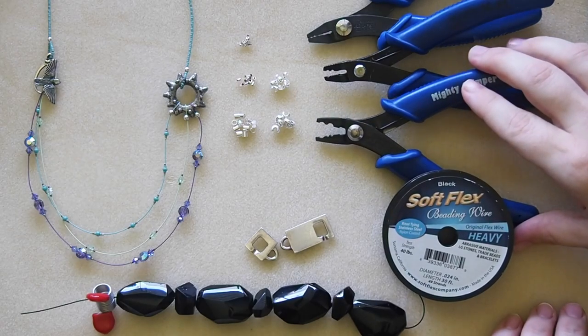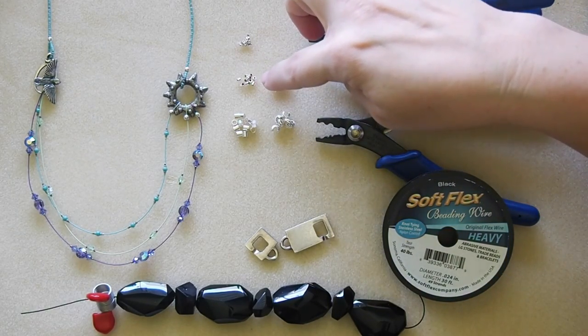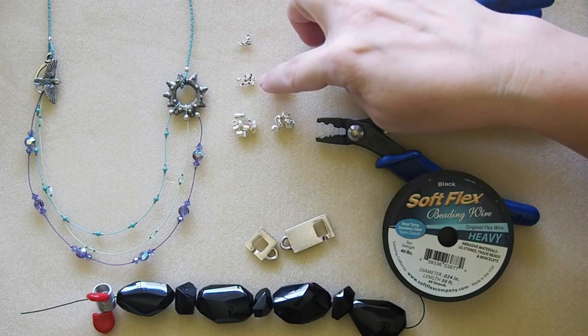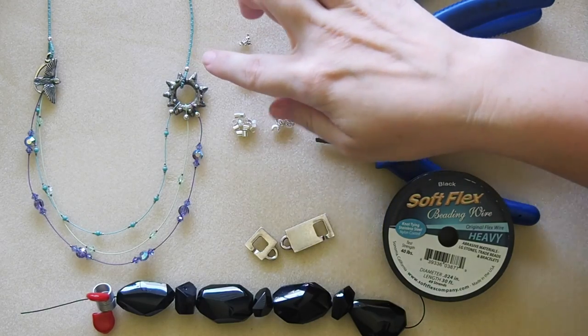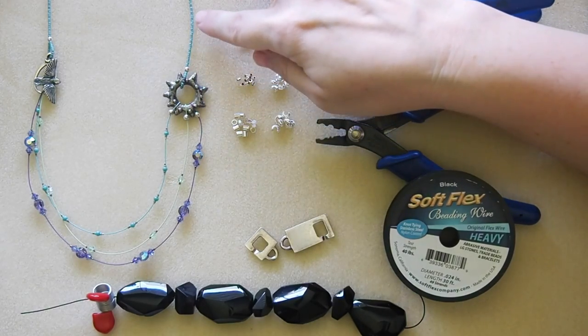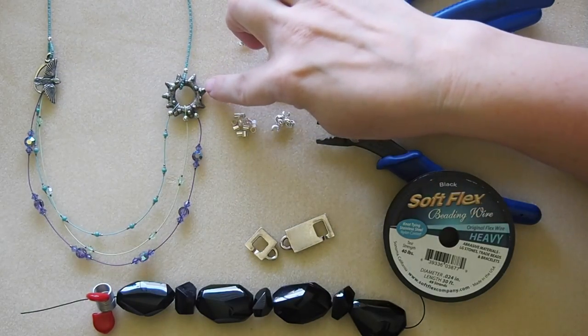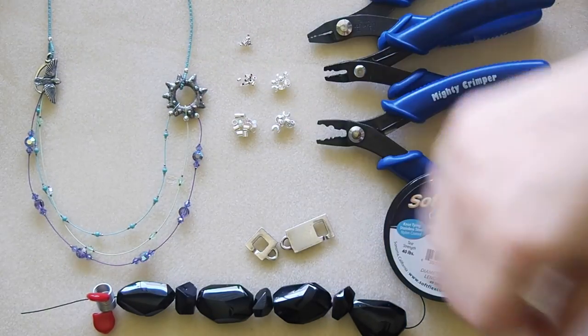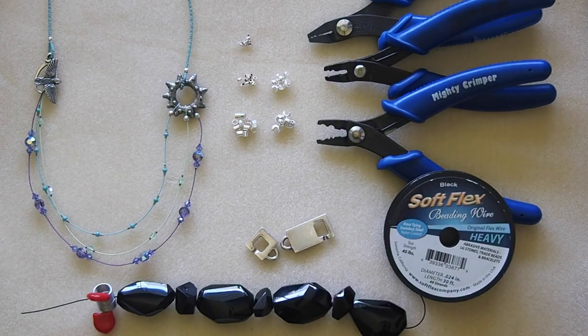You can really see with the mighty crimper how these work — there's a rounder in the front and a crimper in the back, and that's true for all three of them; they're just different sizes. Moving on, the most commonly used size is the 2 by 2 millimeter crimp tube. That's what you'll use for a basic connection — taking one single strand and connecting to a clasp or connector. It works with our 0.014, 0.019, and even our 0.024 diameter beading wire in most cases.